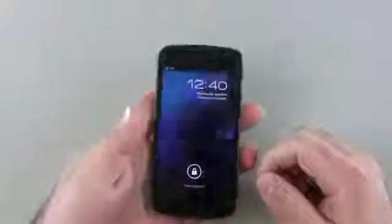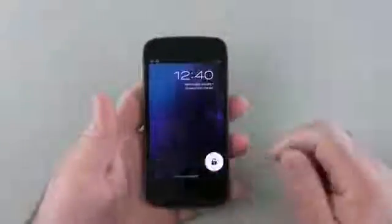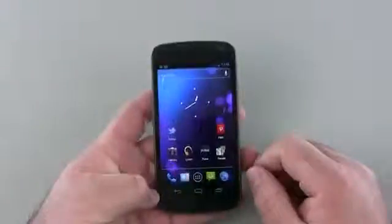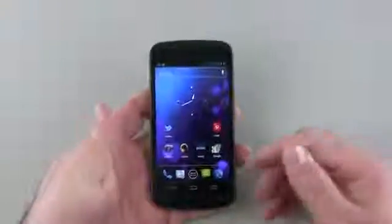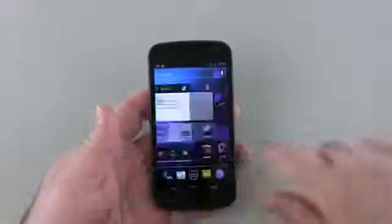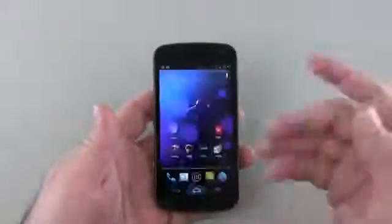It feels nice and strong. It's Gorilla Glass on the front and overall the screen looks really nice and vibrant. Ice Cream Sandwich adds a really nice look to the phone — they hired a designer from webOS who came over and helped design what the phone's UI looks like, and it's a really big improvement over Gingerbread and previous versions.